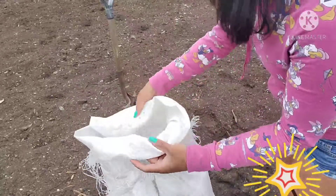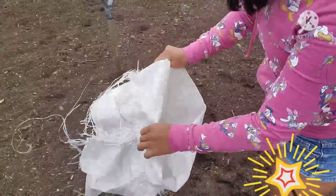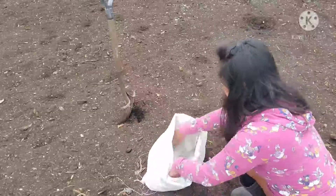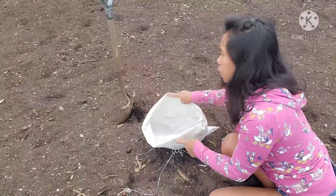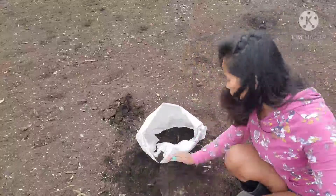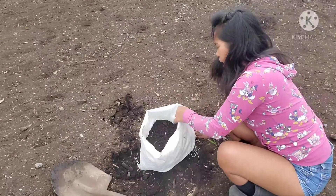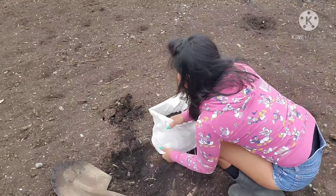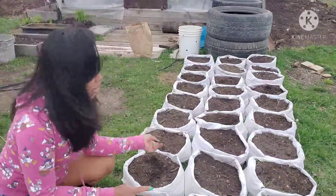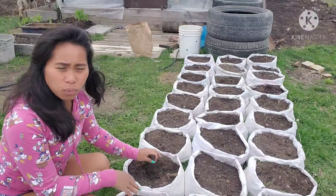Nandito po yung ating sako. Ito po yung sako ng pagkain ng aking mga manok — inipon ko po siya. So tutupiin lang po ninyo yung sako, ganito. Tapos maglalagay tayo ng lupa sa loob. Itong lupa na gagamitin po ay very rich sa organic. May na-prepare na akong marami doon. Meron na po akong mga nakasako na mga lupa. Halos 30 piraso po yung aking ginawa.